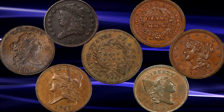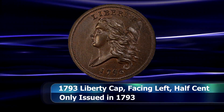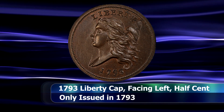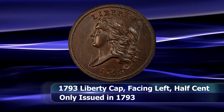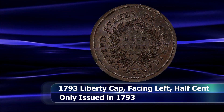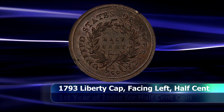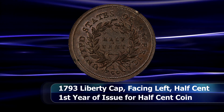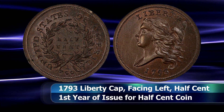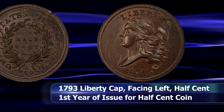The first of these is the Liberty Cap half cent where Liberty is facing towards the left. This coin was issued only in 1793 and is an extremely sought-after type coin, as it was not only the first year of issue but a single year type coin as well. It is estimated that of the original mintage of 35,334 coins, around a thousand or so of those coins survive to this day.